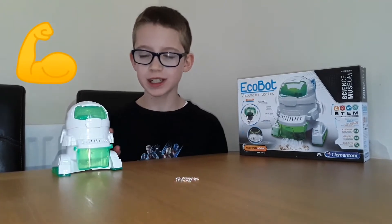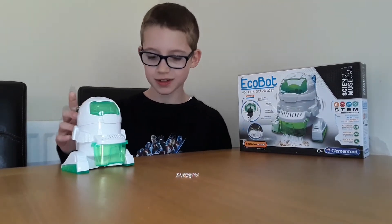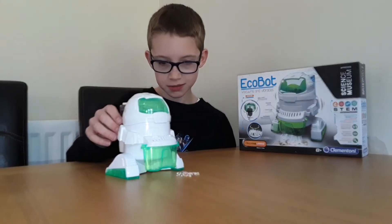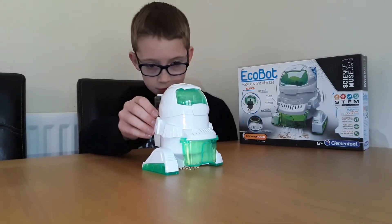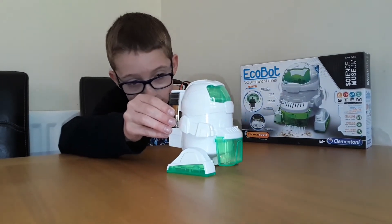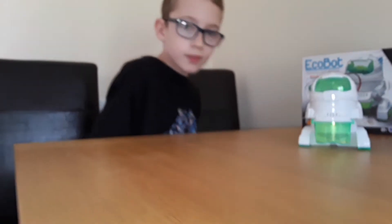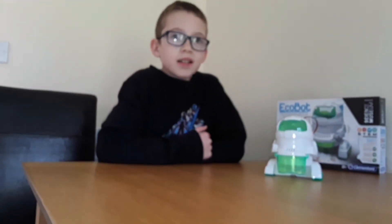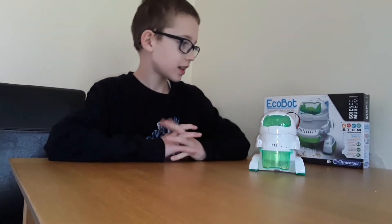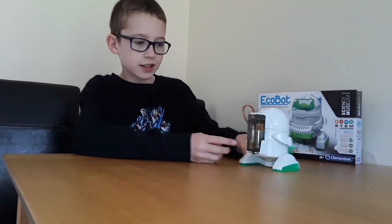In some places it was a bit tricky to put the plastic on, but it still works. So let's see if you can put this in. It's pretty good — as I said, it was quite hard in some places and it does need batteries.